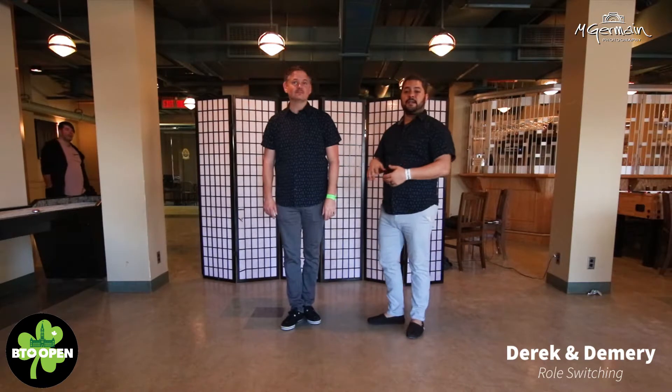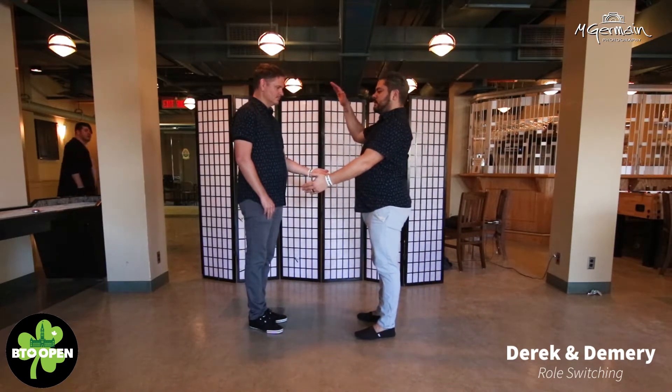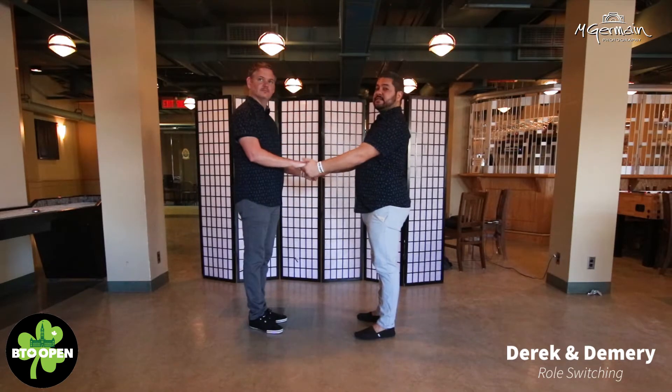Welcome to BTO Open. I'm Darius Demery. So we did a lead switch follow-up class. First things first, we presented our left hands, follower's hand on top, so we have this connection.